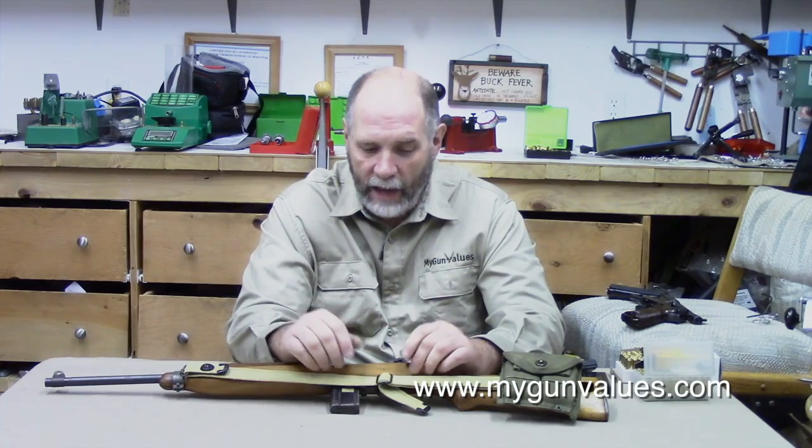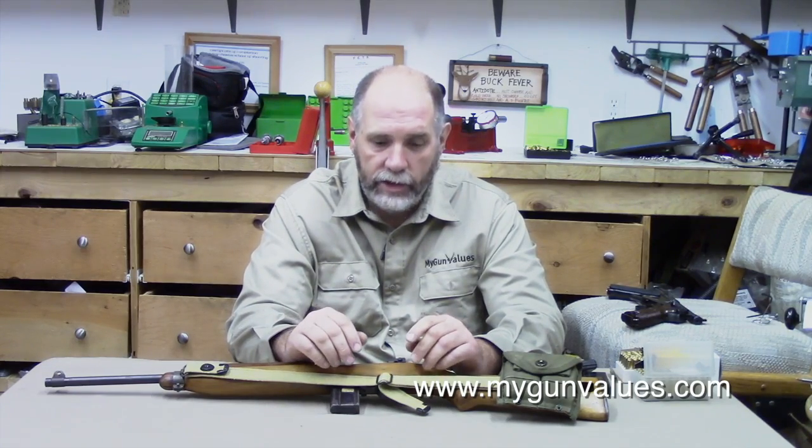Hey guys, I'm Dave from MyGunValues.com. Welcome back. This is part two of our series on the .30 carbine. If you haven't seen part one, I encourage you to go back and check it out.